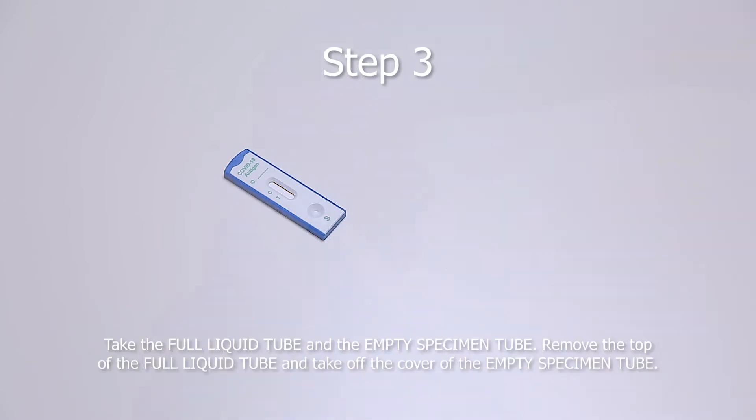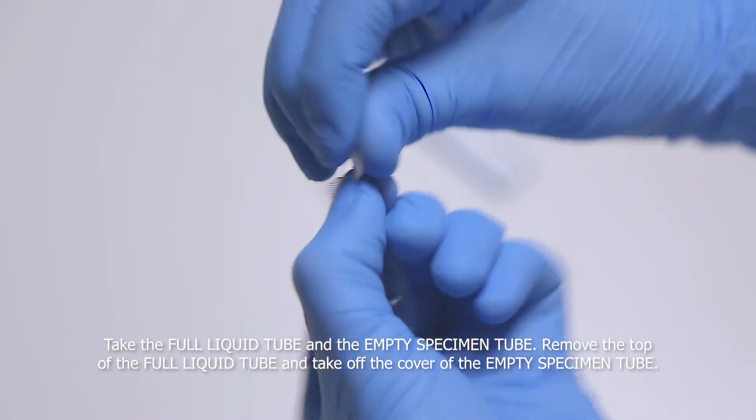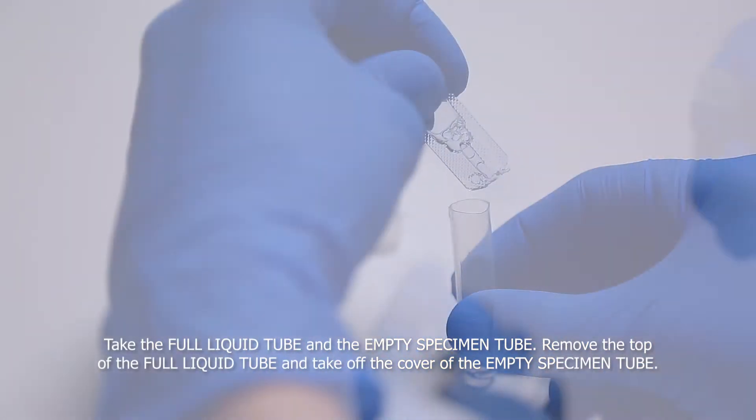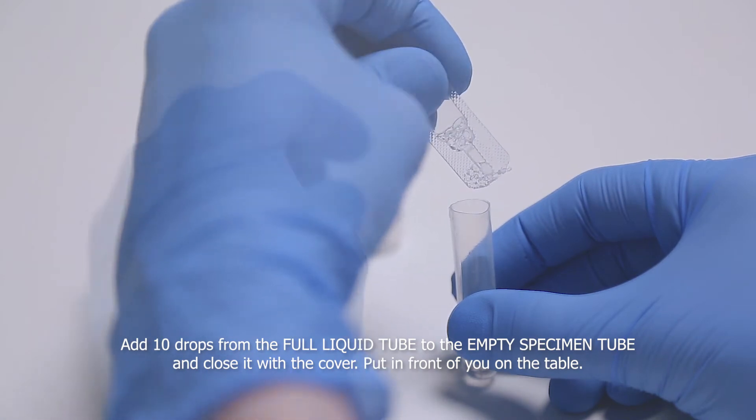Step 3. Take the full liquid tube and the empty specimen tube, remove the top of the full liquid tube and take off the cover of the empty specimen tube. Add 10 drops from the full liquid tube to the empty specimen tube and close it with the cover.